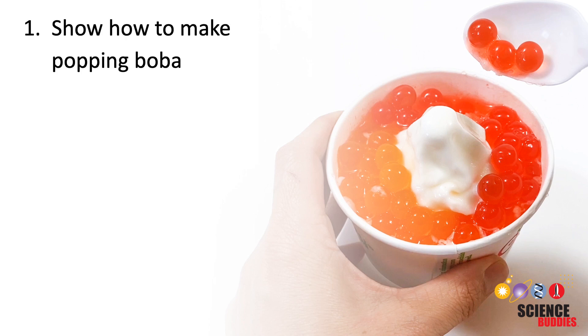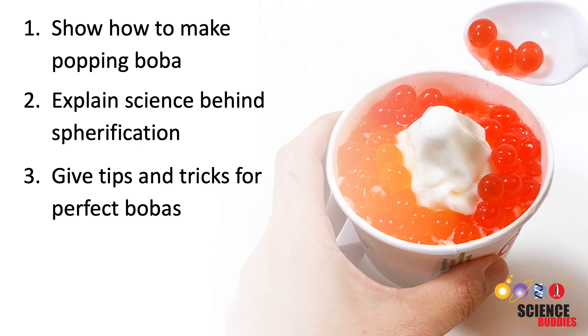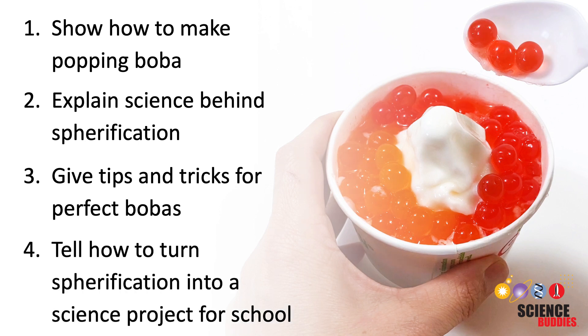In this video, we'll show you how to make popping boba, explain the science behind spherification, give you tips and tricks for getting the process to work smoothly, and tell you how you can turn this fun cooking project into a science project for school.